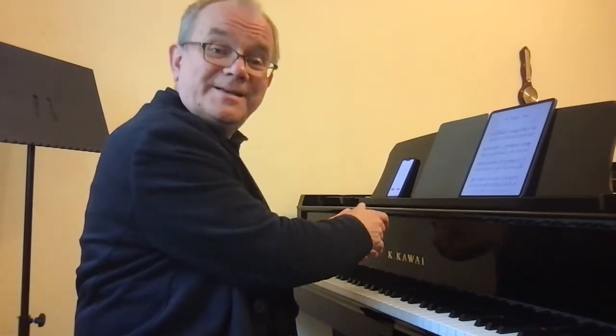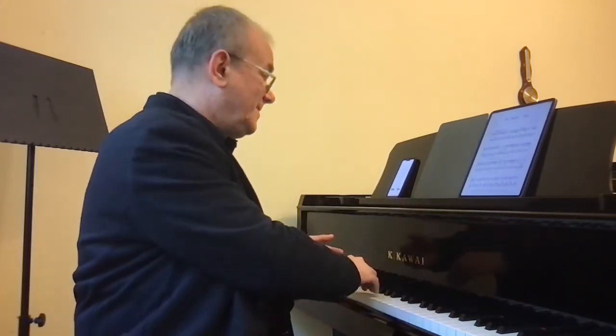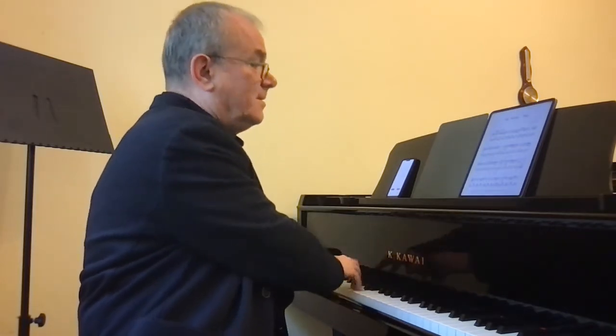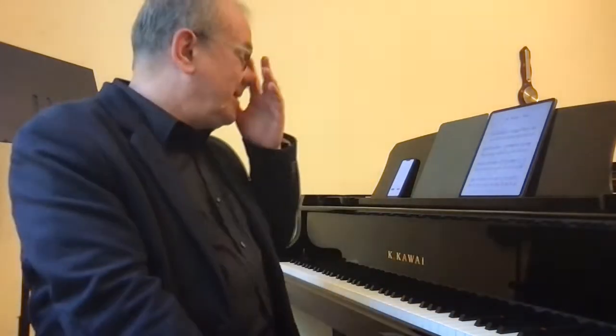A little more singing. And you will come to show this unexpected entrance after the rest. Next section.